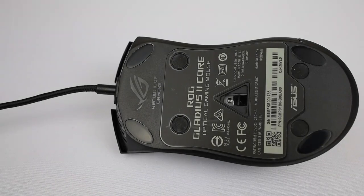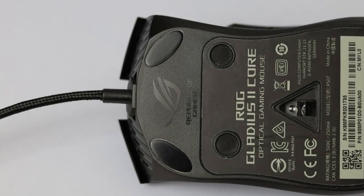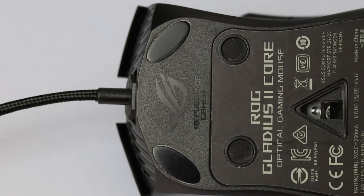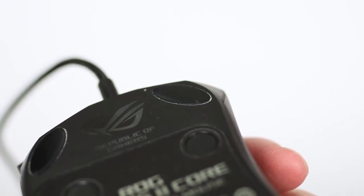Mouse feet here are really quite poor. They remind me of the G-Wolves skull feet, but perhaps a bit worse. The glide is really not that smooth, but I think that's more a result of the feet being too thin. The only positive here is that it appears they can be easily replaced with aftermarket skates — it looks like the Hyperglide's model MS3 are a perfect fit, though I did not confirm this.